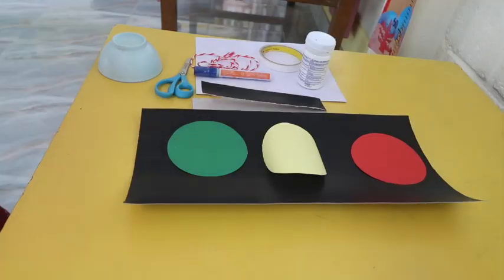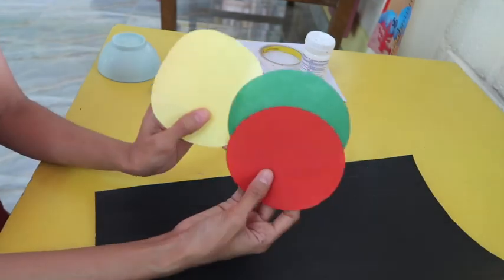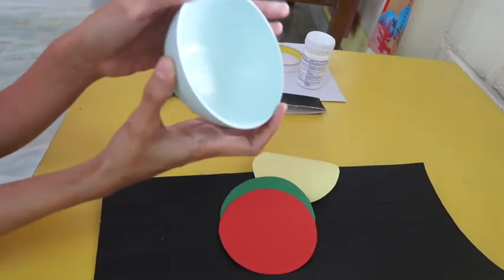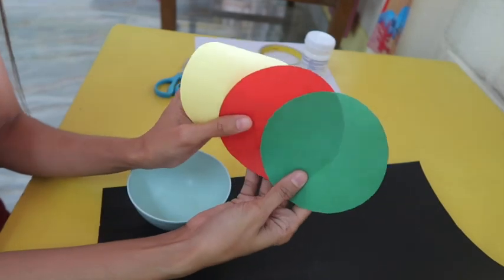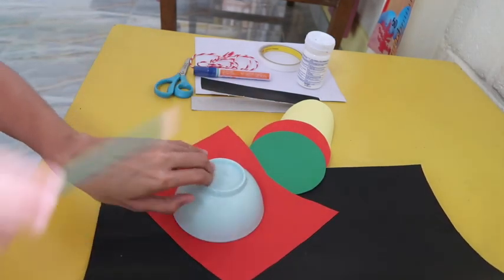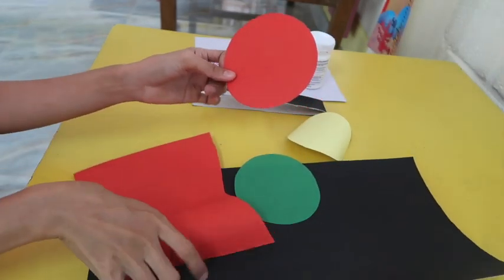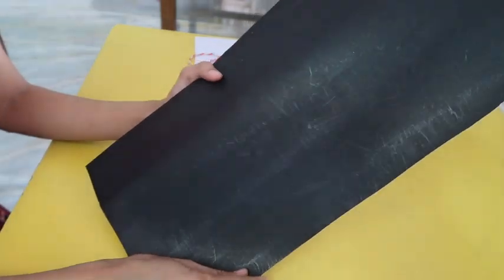So let's start! For today's art, these are the materials that we need. As you can see, today we will be creating our DIY traffic lights. I already prepared three circles here, and if you are at home you can use a bowl — maybe a small bowl like this. All you need is to get your yellow, red, and green colored papers. You will just make a circle pattern.